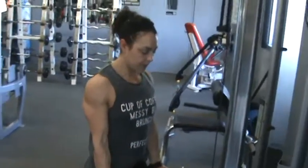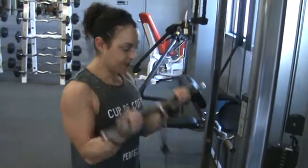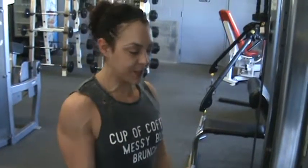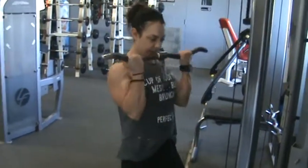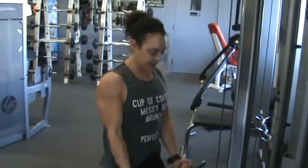Look at that horseshoe engage on that tricep. My goodness. Wow. Get that squeeze up at the top. Look at that pain coming out of the shoulder. Hold on, full range of motion. Look at her. Here we go — 10. Squeeze it. 11. Concentrate it. And it's time for 12.